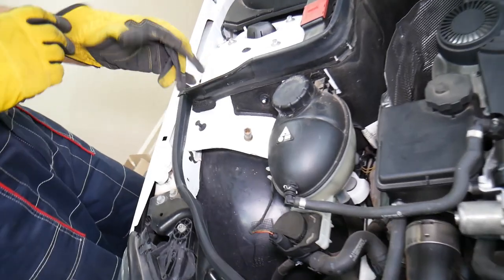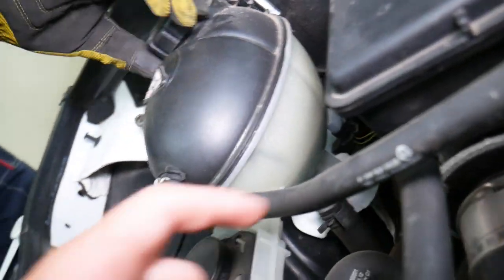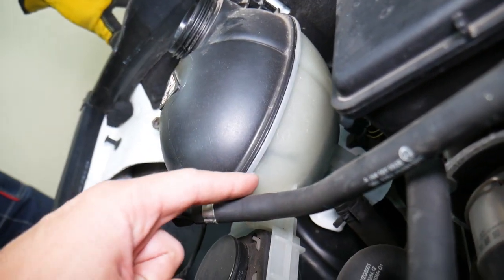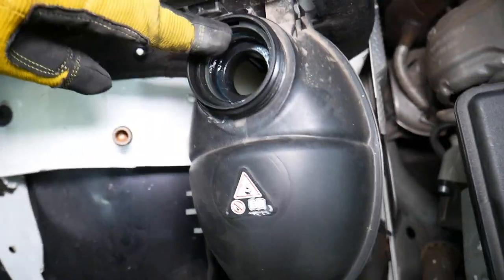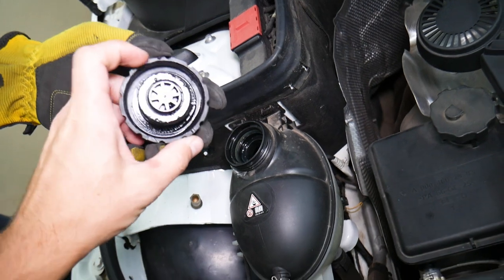First, never open your coolant reservoir when it's hot. Let the car sit overnight, or at minimum a few hours. This is your coolant level. If you see the coolant practically bubbling inside — air bubbles, and you can see it boiling — here's what can easily cause that.